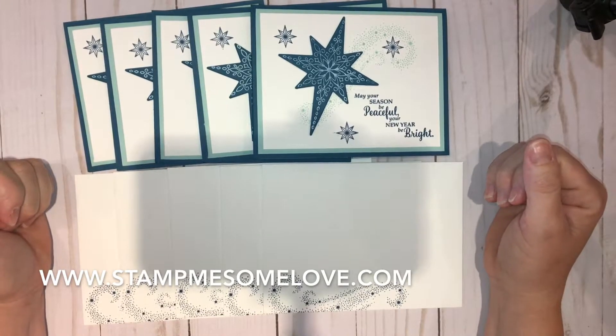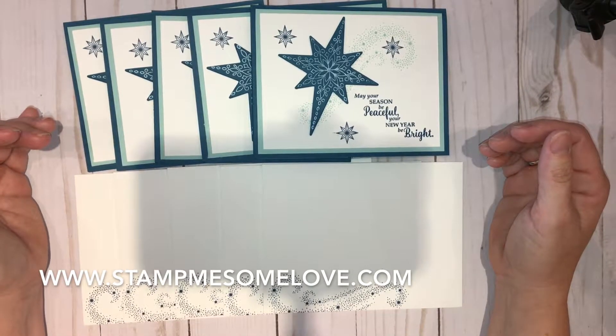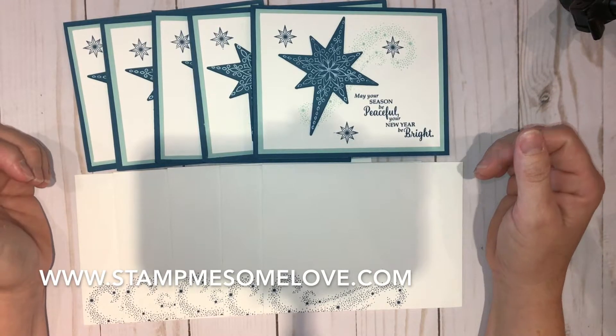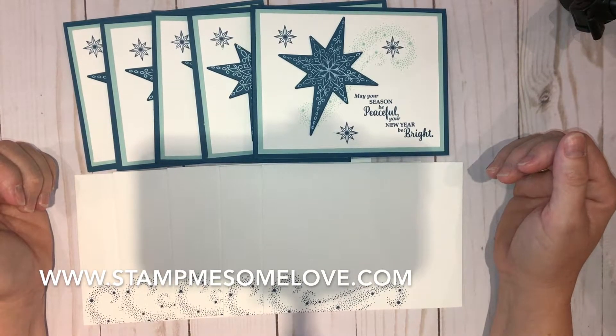If you're interested in getting your hands on this card set, please don't hesitate to reach out to me. You can call me at 512-565-5319, you can come to my website at stampmesomelove.com, reach me there, or personal message on Facebook, or make a comment below and I'll be sure to get in touch with you.